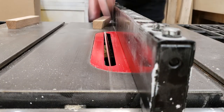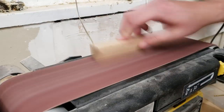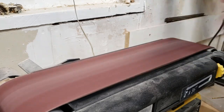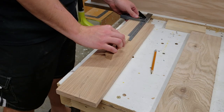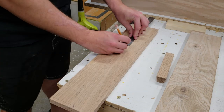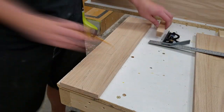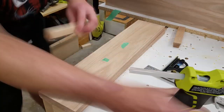I set my table saw to a 10-degree bevel and ran over some scrap pieces of red oak to create handles. To install the drawer handles, I lined up each handle on the front, marked its exact location, traced around it, applied tape, then put hot glue on the tape to attach the drawer handle precisely where it needed to go.